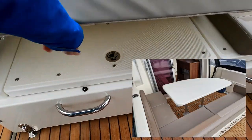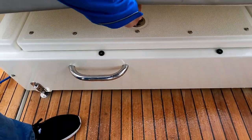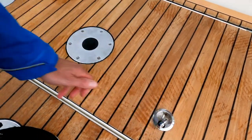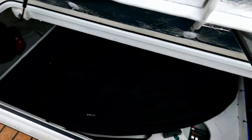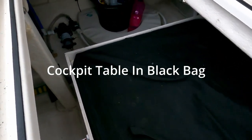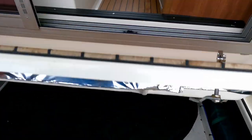As you'd probably imagine, underneath here - because this is a box - there's tons of storage. There are little feet for the table options as well. Let's have a quick peek at the lazarette: water tank storage, what looks like a fuel tank under this section, a bit of extra storage, and some water pumps over on the port side. Quite nice because it's all insulated and it all comes on hydraulic gas rams.